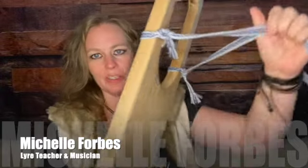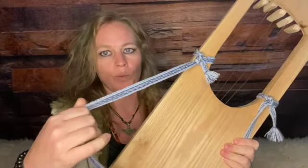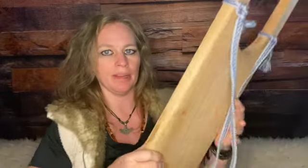Attaching a strap onto your lyre — how do you do it? The straps that I have used are woven. They are made by Viking reenactors and would generally be used as belts. I have an unused one that I'm going to attach onto my 7-string lyre to demonstrate how I do this.